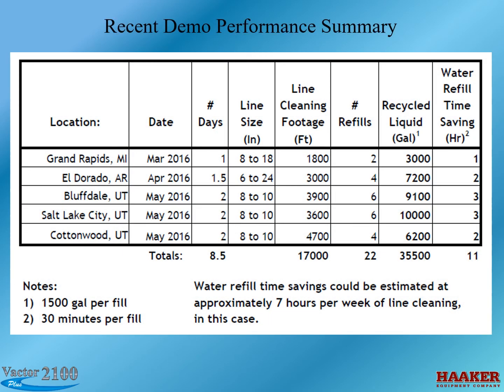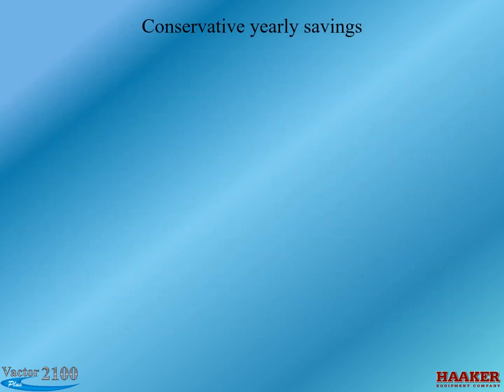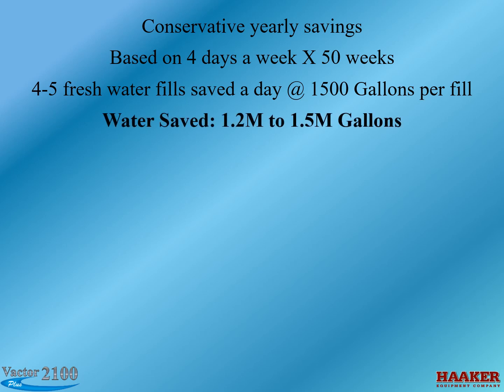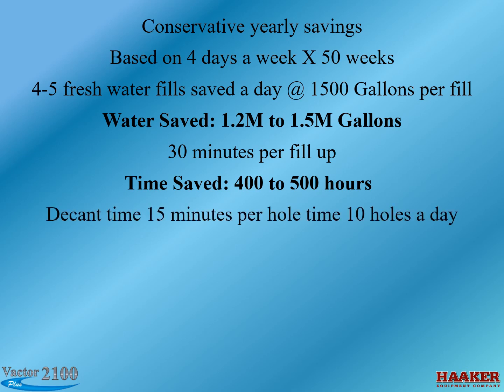Recent performance summary — conservative yearly savings based on four days a week times 50 weeks: four to five fresh water fills saved per day at 1,500 gallons per fill results in 1.2 to 1.5 million gallons of water saved. At 30 minutes per fill-up, that equals 400 to 500 hours of time saved. Decant time of 15 minutes per hole times 10 holes a day results in an additional 500 hours of time saved.